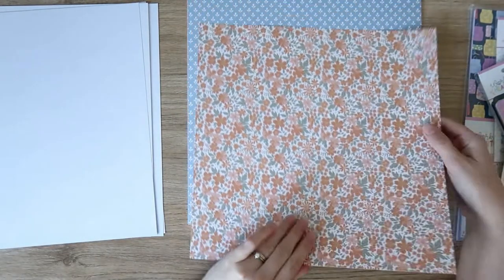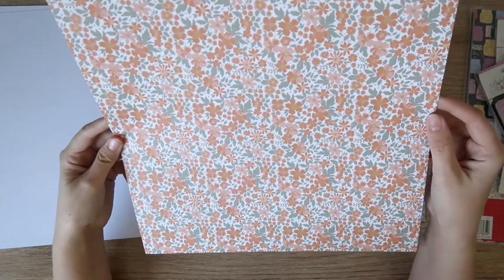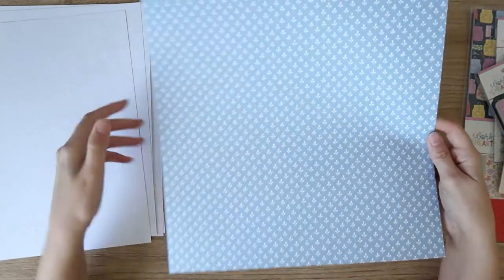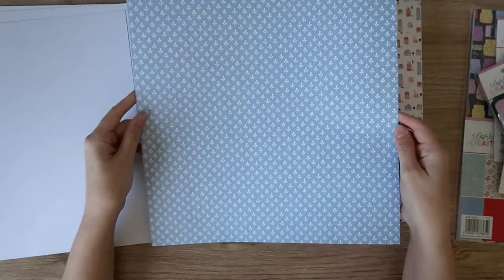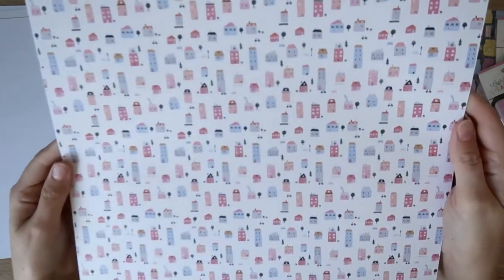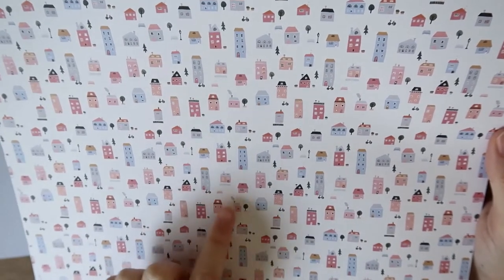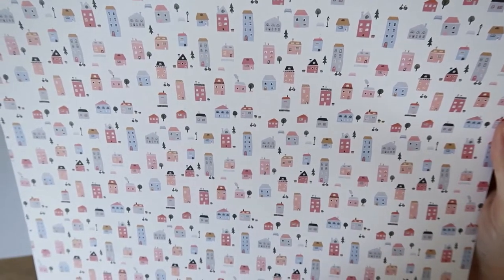Then a smaller floral — more on the orange side of peach, a really nice muted orange dark peach combo with lots of leaves, very teeny tiny and really pretty. Then a nice mid-tone blue with little white leaves all over it in a repeating pattern — reminds me of wallpaper a little bit, really like that. And look at all these teeny tiny houses! They're so cute — there are even little bicycles and little trees, little pot plants. They're so small and so cute — I love that.